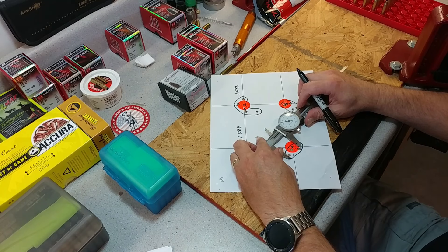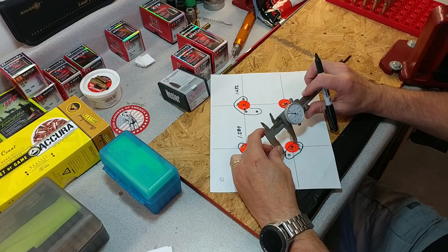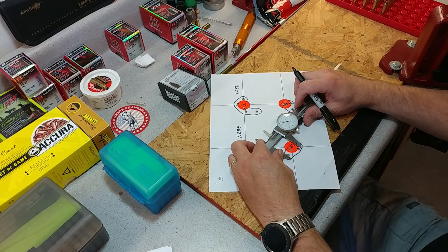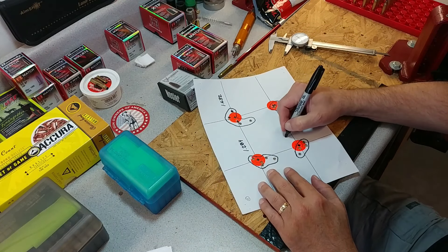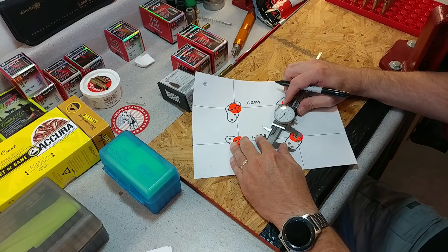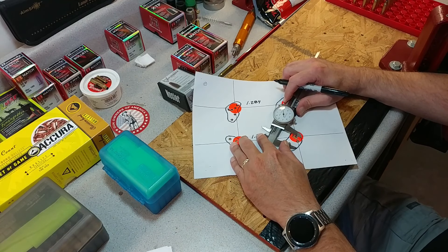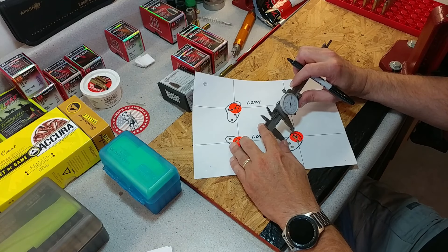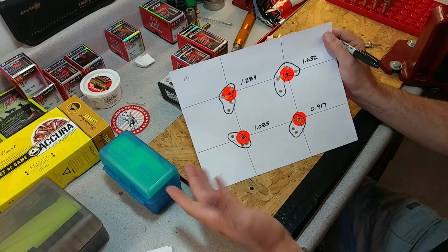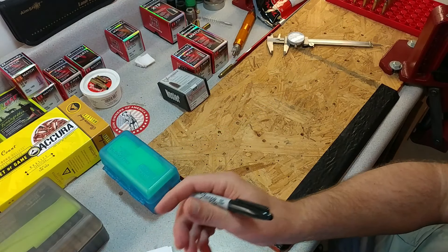This one I'm going to call 1.085 inches. And this one is 0.917 inches. Not the best groups, but like I said, I'm going to have to try those again.